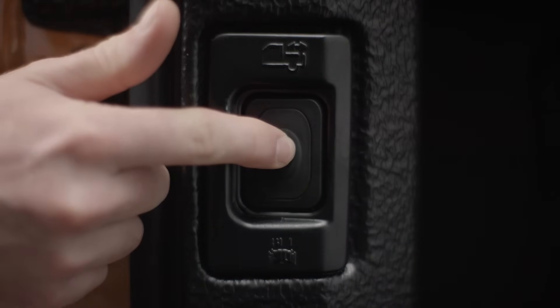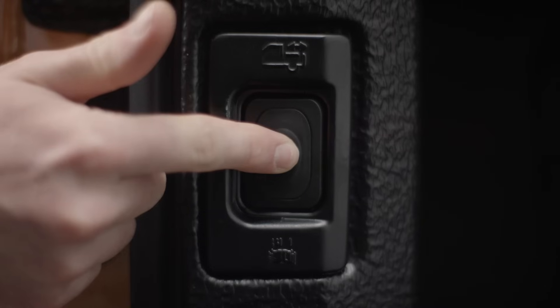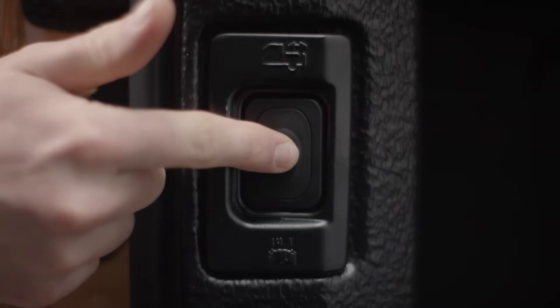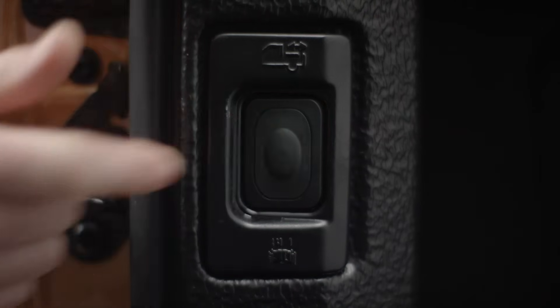To resume normal operation, you will need to reprogram the roller shutter. Press and hold either the dash or load box button until the roller shutter is halfway open. Press and hold the button again until the roller shutter reaches its fully open or fully closed position, and continue to hold for an additional three seconds. Now press the button again and hold it until the roller shutter reaches the other end of the load box. Hold for an additional three seconds. The roller shutter will now be fully operational.